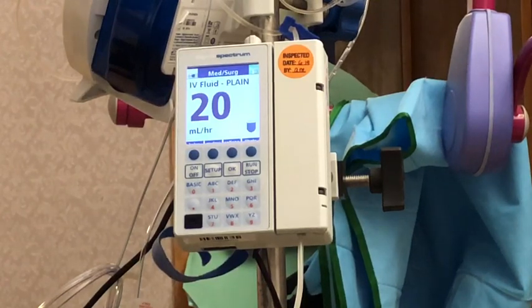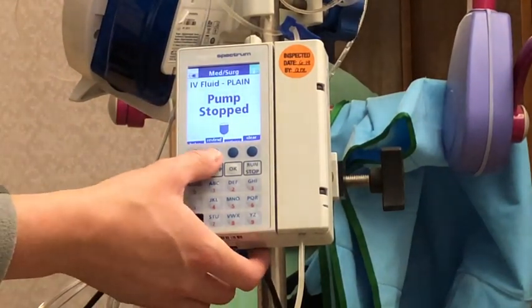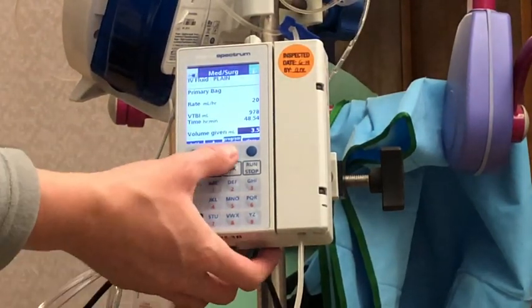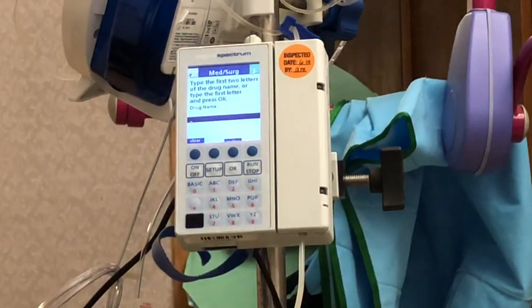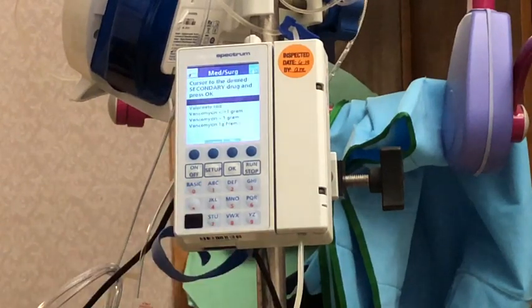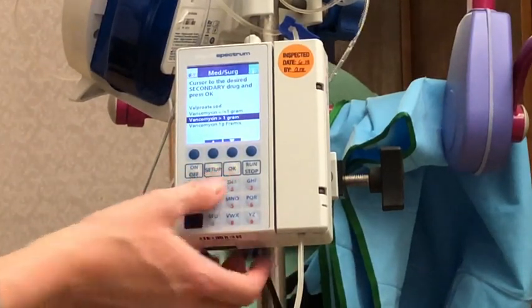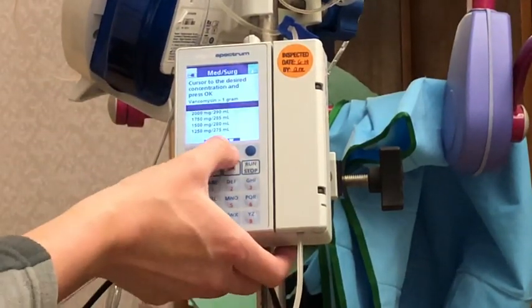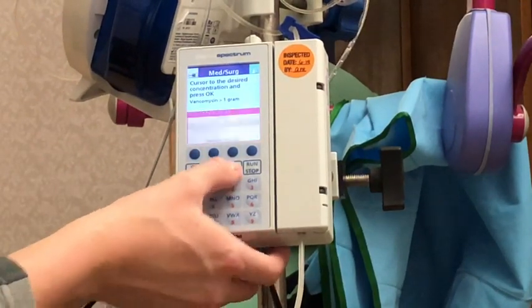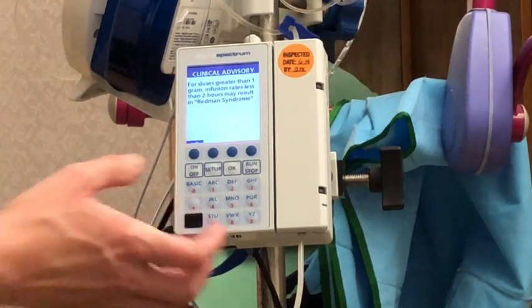Now let's say we wanted to program a secondary. To program a secondary we do stop the pump first. Then we go to review programs and do 'program secondary.' It's going to ask for the name of the secondary, so I'll type in vancomycin — I'll just put 'VA' and it'll show me vancomycin. I'm going to select vanco greater than one gram, enter 1500 milligrams, and hit okay. It asks if this is correct — yes. It gives an alert that for doses greater than one gram, infusion rates less than two hours may cause red man syndrome. I'll exit out of that.